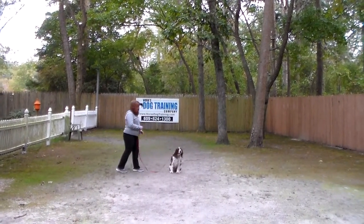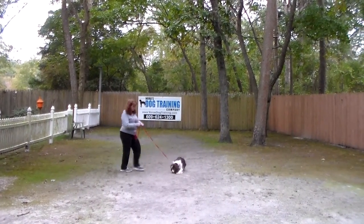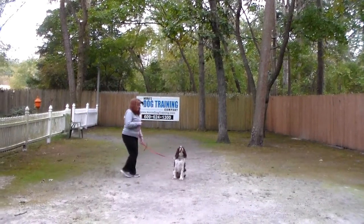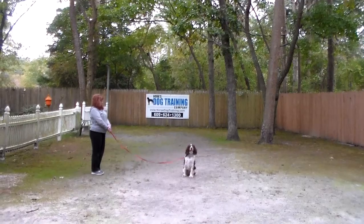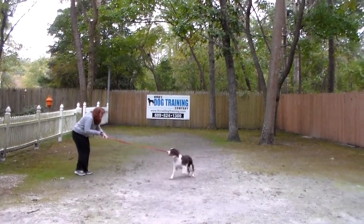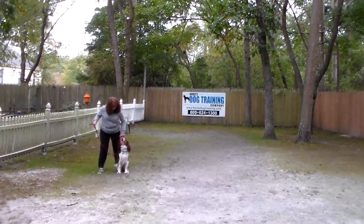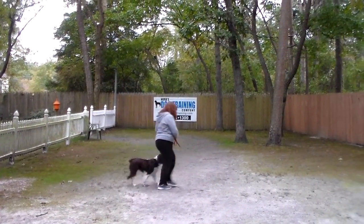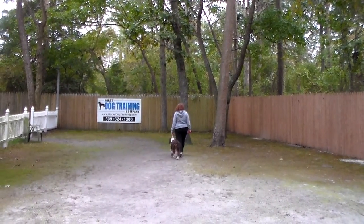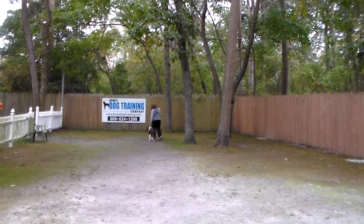Brandy leaves her in another sit-stay and walks out to the end of the training leash, turning to face her. Gracie fell into a down, so Brandy got her back up, told her to sit and stay. When you call her, we do use her name and we lighten our tone of voice, but you want her to come in like a lady. Brandy is praising her and talking quietly — you don't want to amp her up, you want her to stay focused.